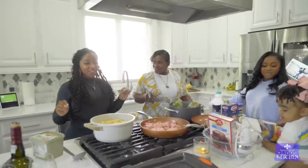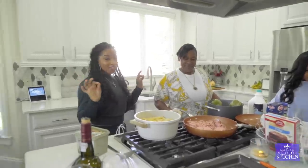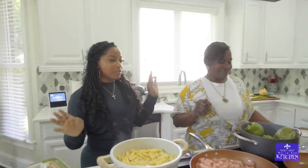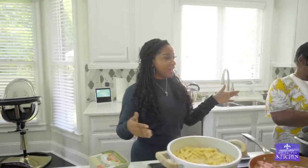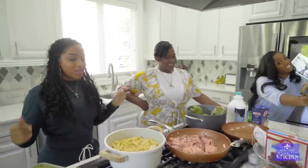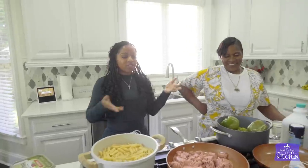So today we're in the kitchen finally about to prepare a meal together. My mom is gonna teach us one of her signature dishes which is bell peppers, mac and cheese, chicken, and we're gonna do a vegetable. So I've been wanting to learn how to do this for a minute now. She cooks so fast.